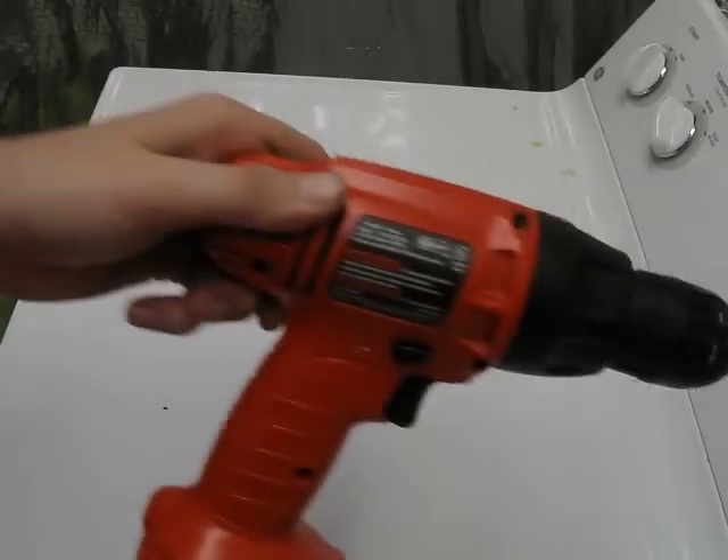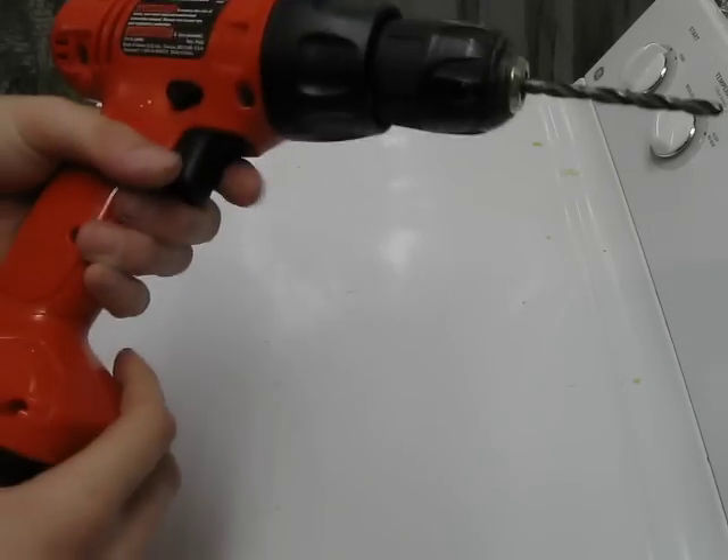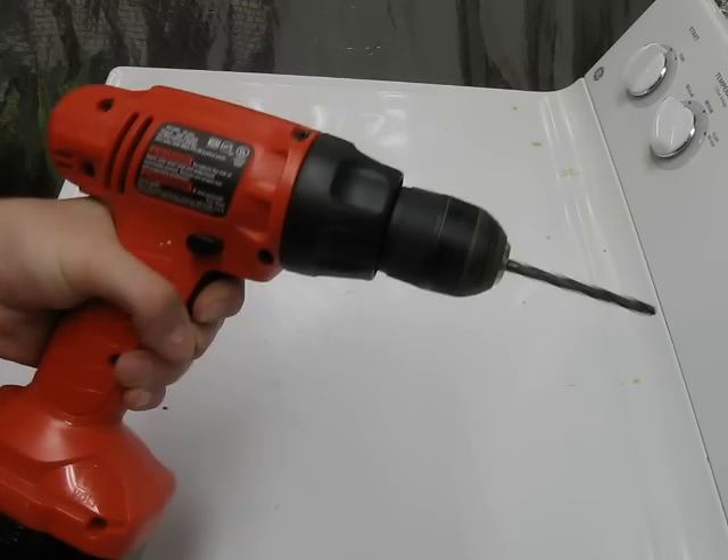It's pretty light and orange, so you'll always be able to find it. It's got two speeds on the trigger: it's got the slow speed, and then when you push it in a little bit it'll stop, and then it's got high speed.